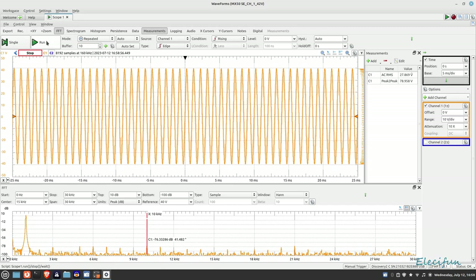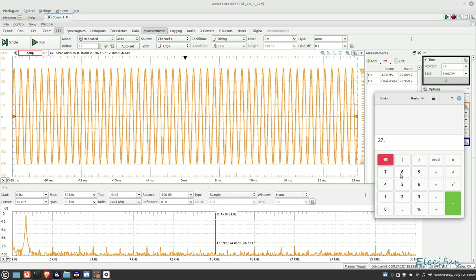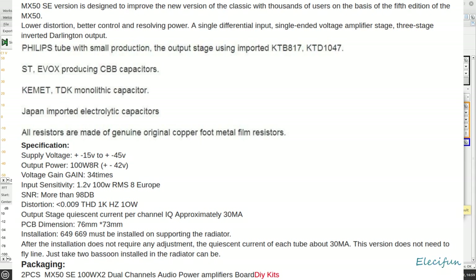That'll do it — I'll stop the output there. You can see the temperature has gone up, which we'd expect with that much signal going through. While that's settling, let's do a quick bit of math: 27.869 volts — so 27.869 times 27.869 equals 776.68, divide that by eight ohms, and we get 97 watts. Pretty good going — 97 watts.